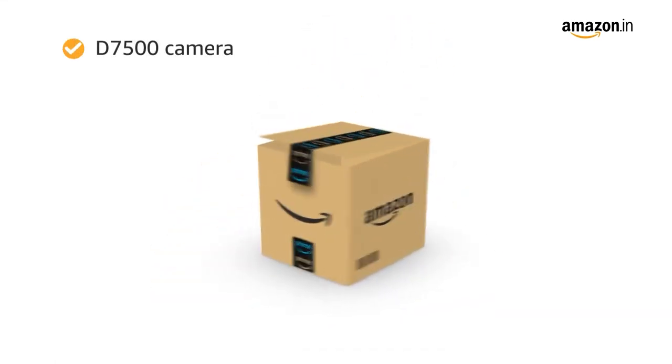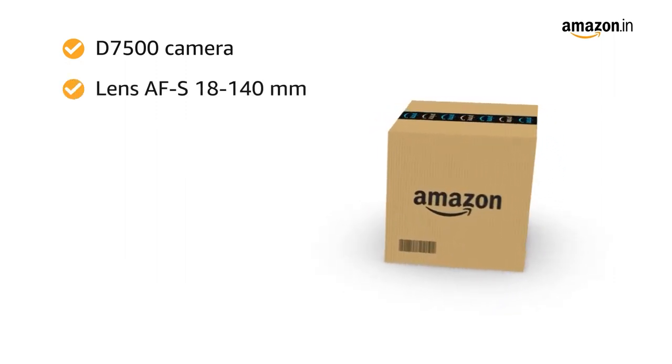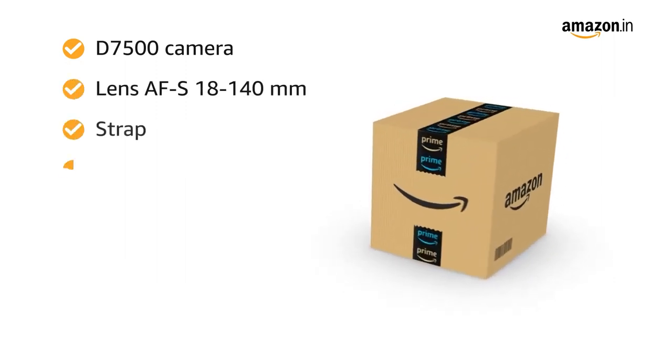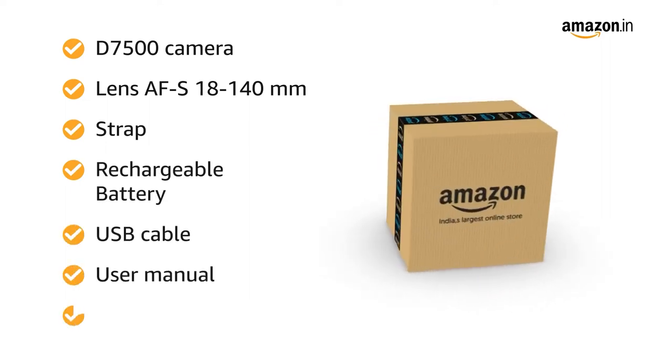The camera also features Group Area AF. Inside the box you will find the D7500 camera body, AF-S 18 to 140mm lens, strap, rechargeable battery, USB cable, user manual, and warranty card.